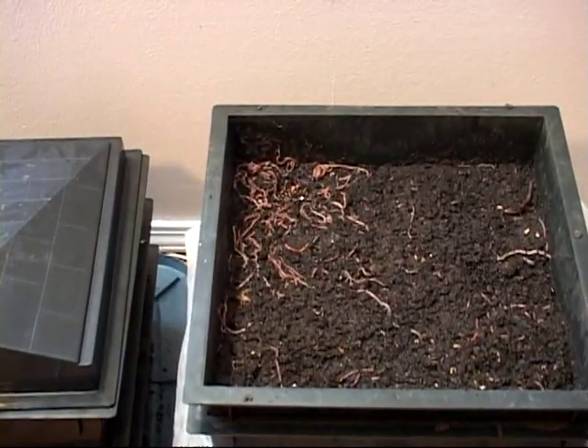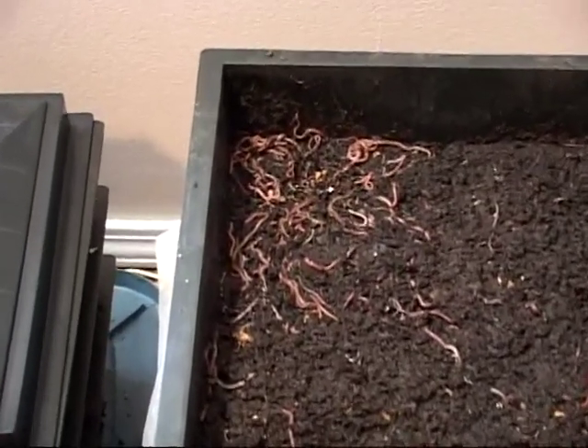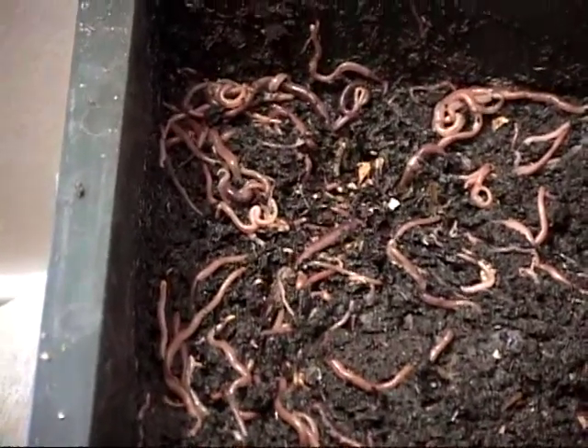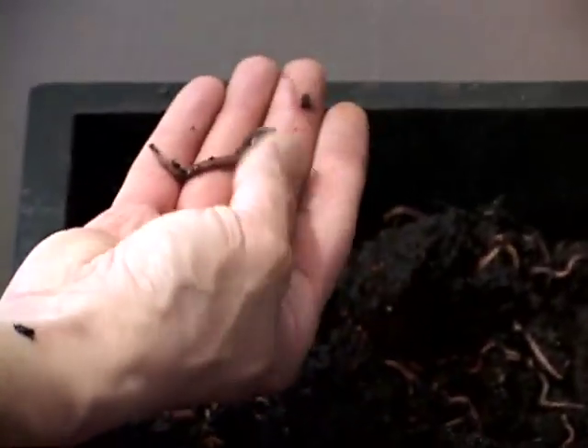Wow, there's a bunch of worms right there. Just like any other tray, I bury the scraps and the worms then feast off of them. You saw in this area there was a bunch of worms — I don't believe I had fed this tray. They're probably coming up from the bottom. There's a fat African Nightcrawler.